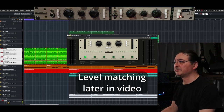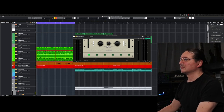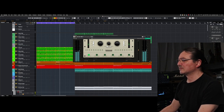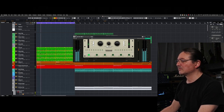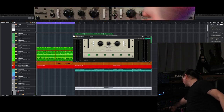Let's try the drums. Let's do the same thing for the hardware — I'll turn that mix knob up here.